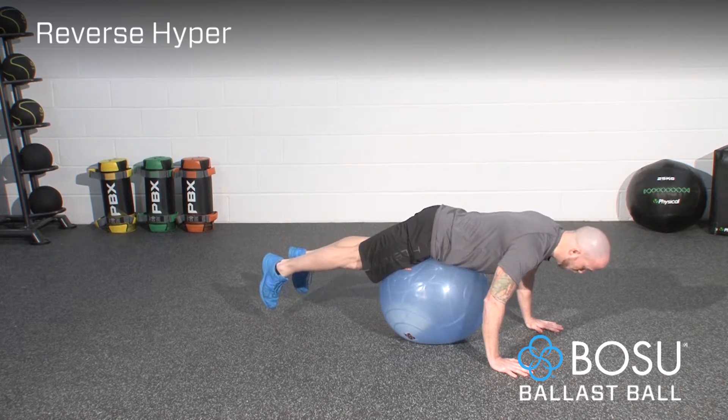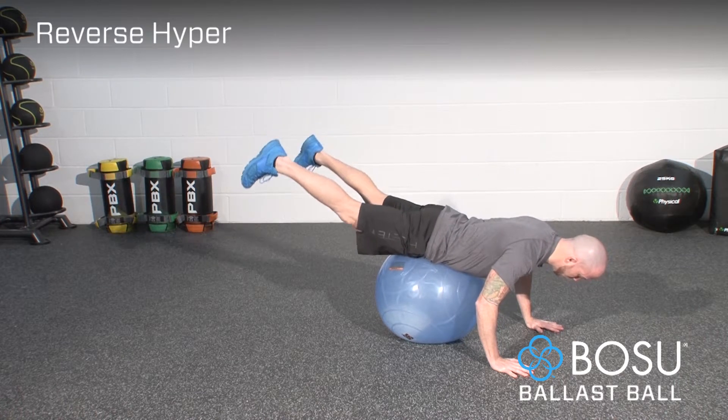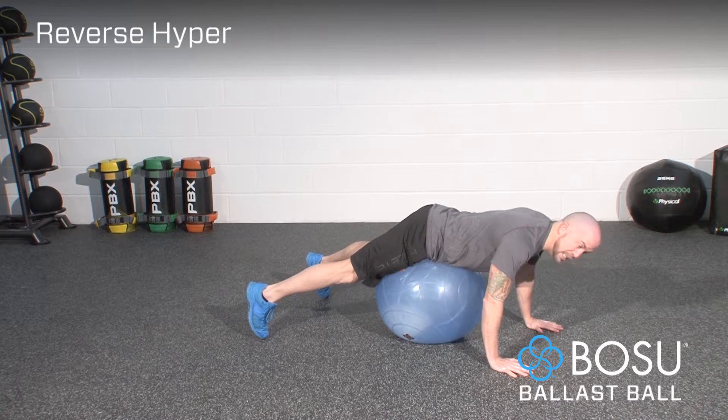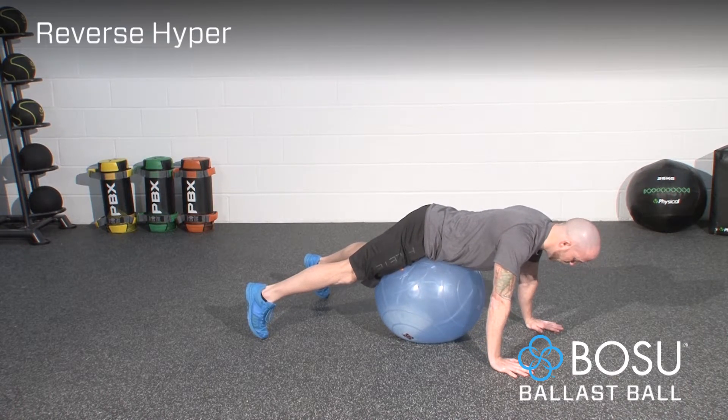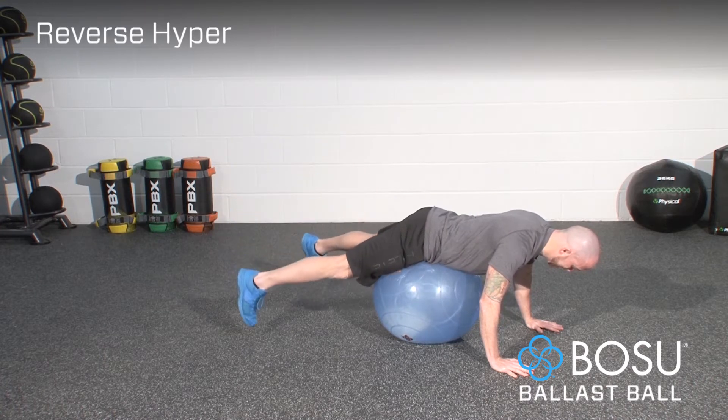From here, lower the body slightly, contract the glutes and extend the hips. Then return the feet back down towards but not onto the floor, unless you need to, from a balanced position. From here, contract the glutes and extend at the hip.